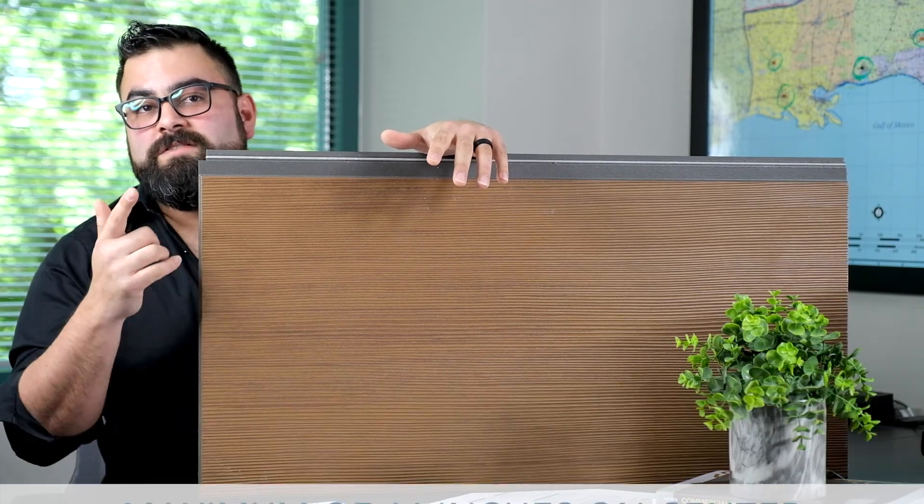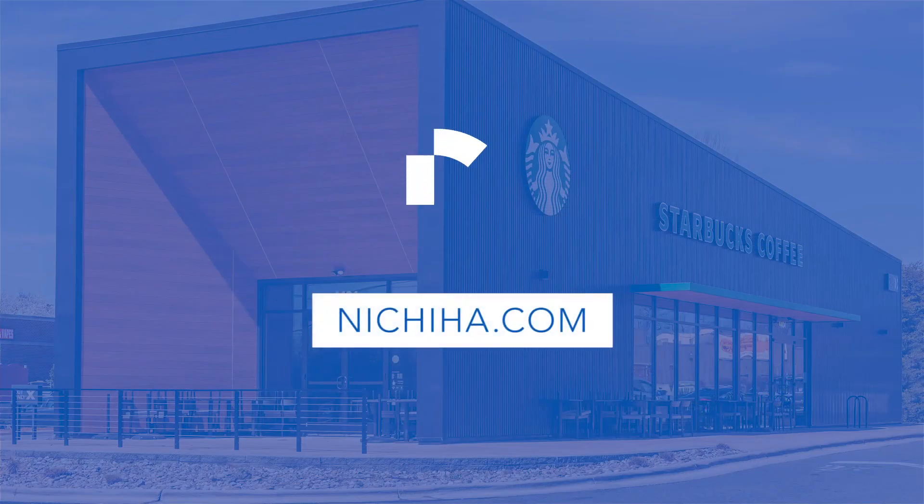For more information, you can check out our installation guide on page 38. Thanks for watching.